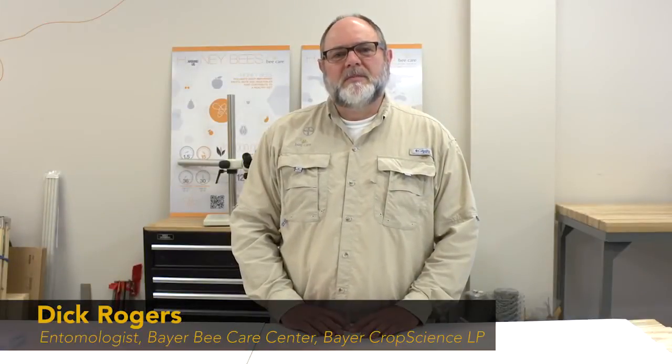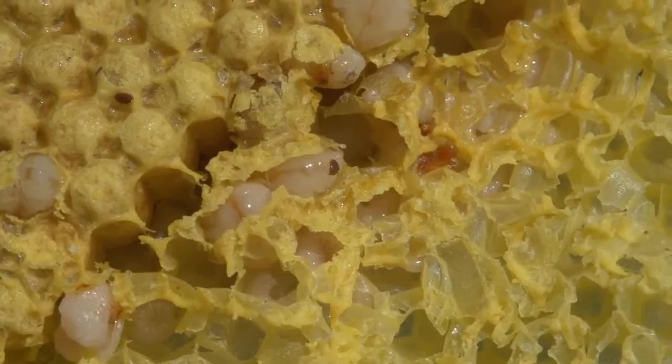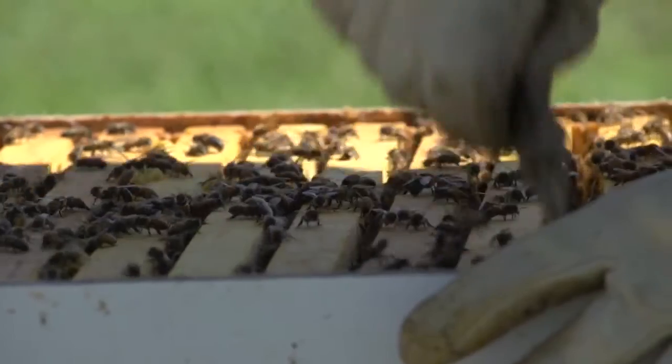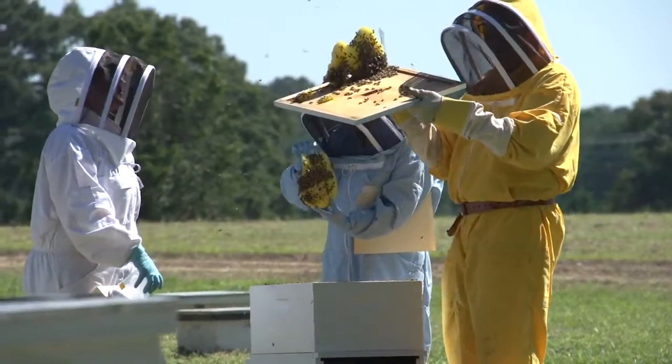Today I'd like to talk to you about honeybee health and how to monitor it. Many factors affect bee health, but the most detrimental pest is the varroa mite. To avoid surprises or unexpected disappearances of bees, beekeepers must vigilantly monitor their hives and never underestimate the devastating effect of this pest.